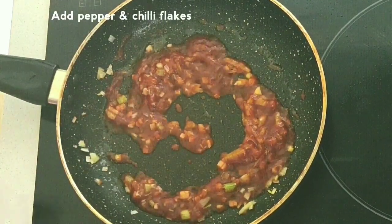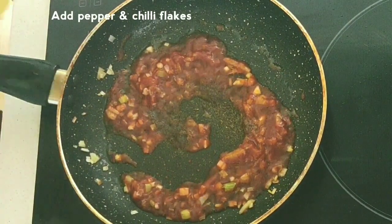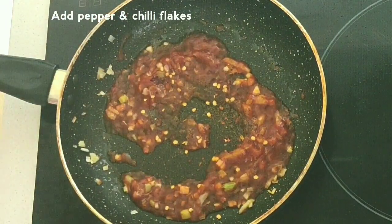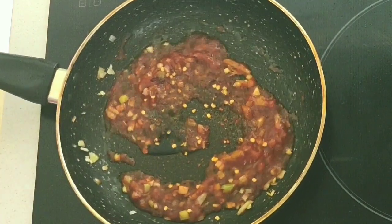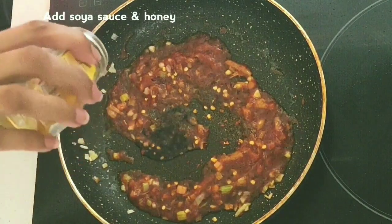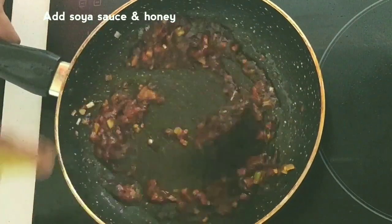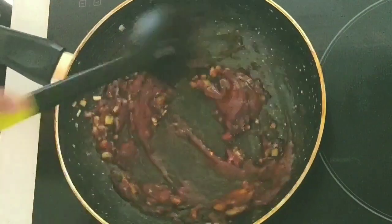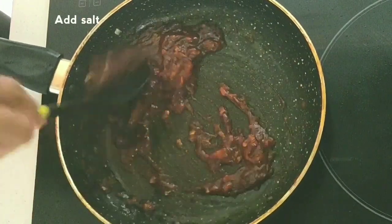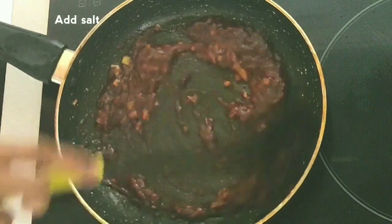Add chili flakes. Because I already have dark soy sauce, I'll add a little honey. If you have light soy sauce, you'll need to add a little extra ketchup. Mix it all together well.